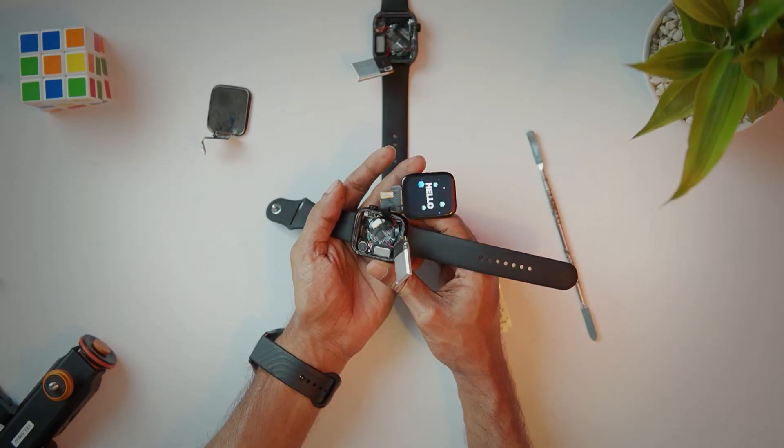Hello everyone! Welcome to Samjoon! Finally, 4 months after our Samjoon DIY channel, we uploaded a video. This is a different type of video, but this is what I have given, and this is what we will continue to do. This video is different.